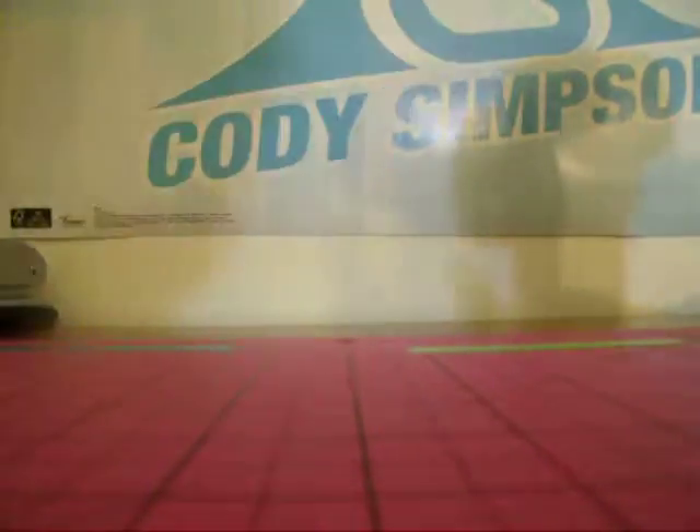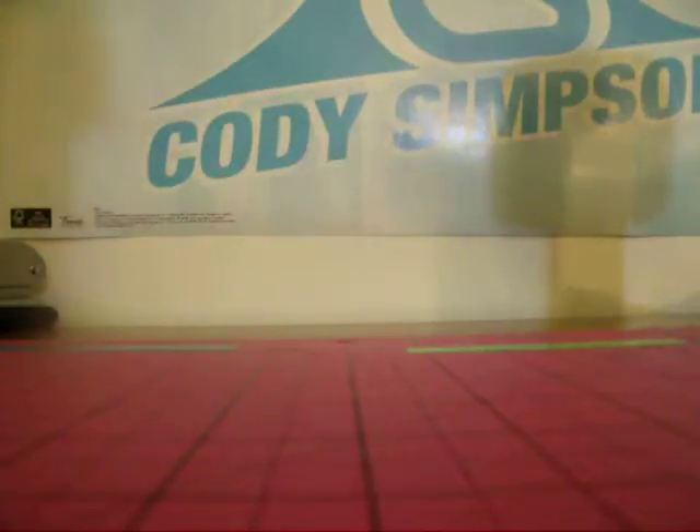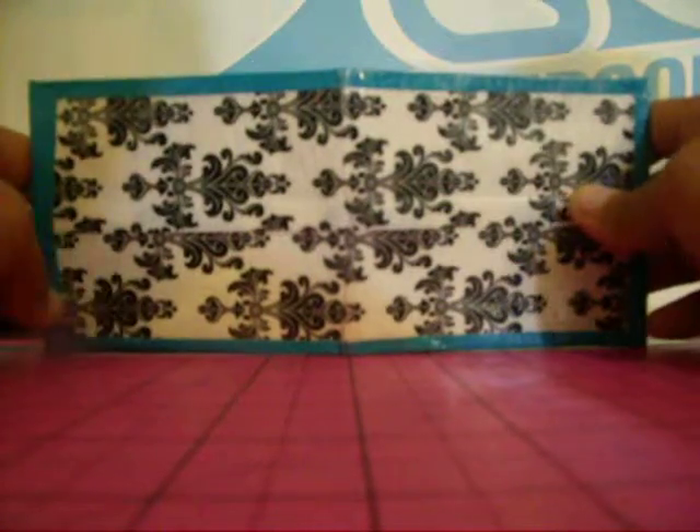Alright, I have the two other wallets to go to the people at camp. There are two people from my camp. The first one is Baroque with a turquoise border.